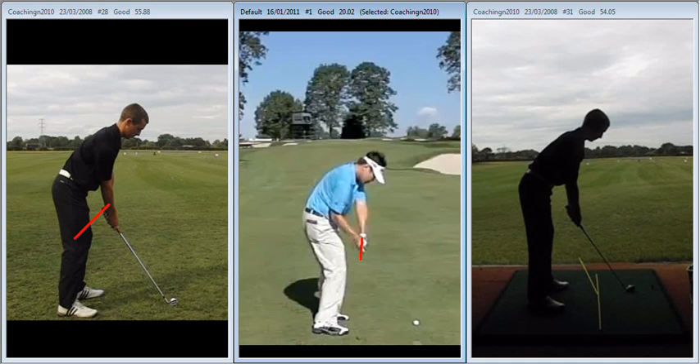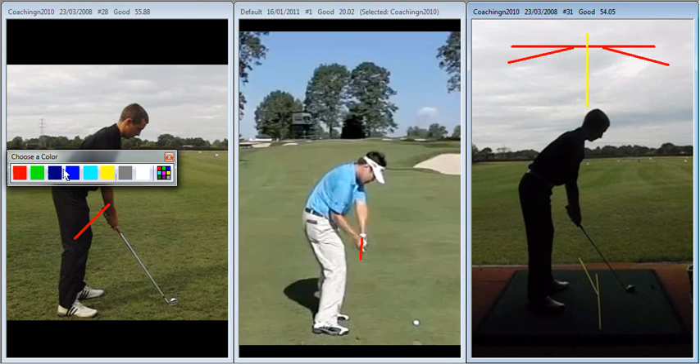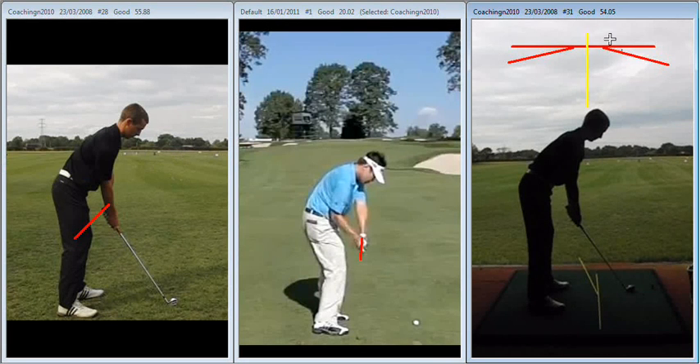We're going to use this grid to police things and introduce changes. One of the things we discussed last night — I've put some lines on the screen here — it's all about positioning the handle of the club, the weight, the ball position, and the handle position, to give us the sort of shots that we want. At the moment, the centre point of your swing has a ball position and a handle position that is based very much on ball back, handle forward, which gives the maximum amount of inside approach.